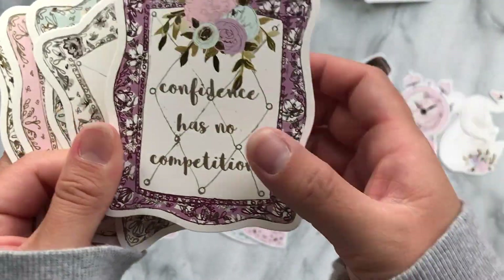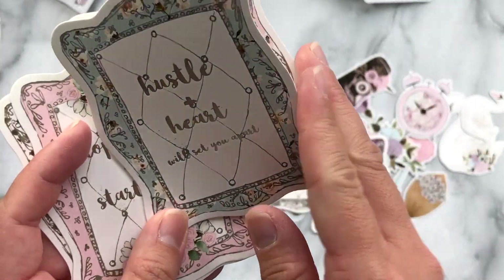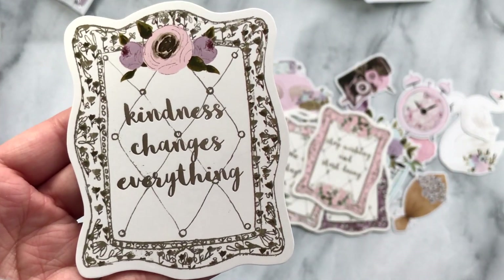These cards are all foiled. 'Confidence has no competition.' 'You are loved.' 'Hustle and heart will set you apart.' 'One day or day one, you decide.' 'Stop wishing and start doing.' 'Kindness changes everything.'